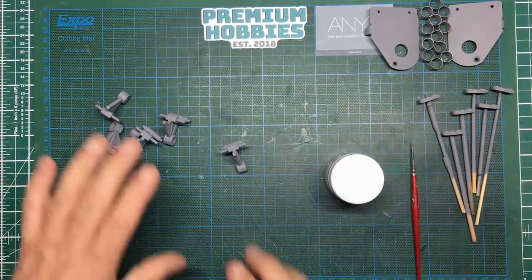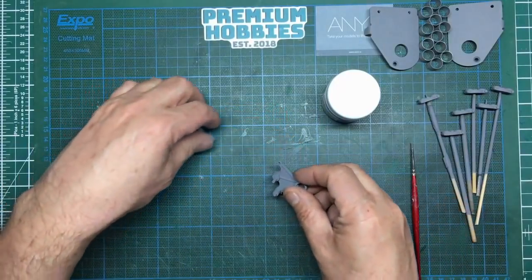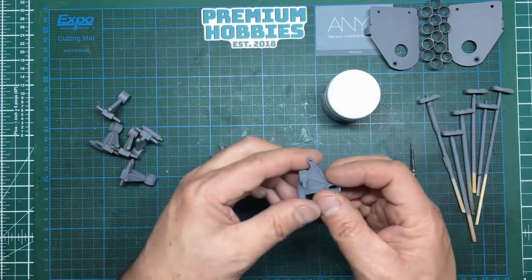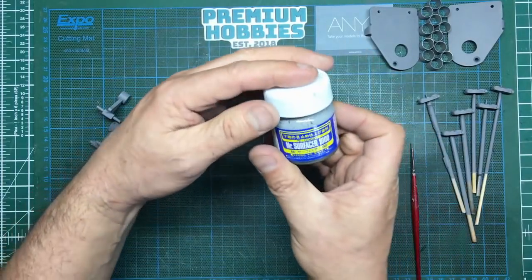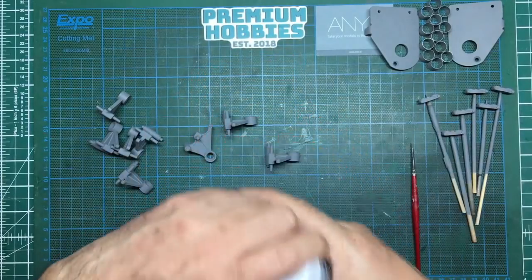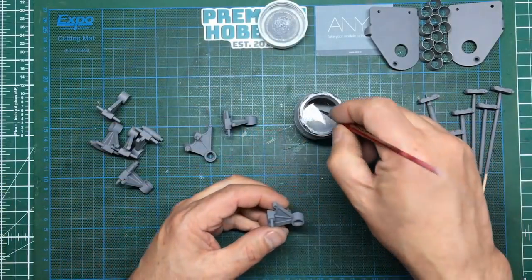A bit of an interlude — I've been sanding everything and de-nibbing it all, and I've noticed that all these suspension arms have an ejector pin mark on the same side. So basically I'm going to end up with one half of my suspension displaying an ejector pin mark. I'm going to get rid of it. For this I'm going to use Mr. Surfacer by Mr. Hobby. This is the 1000 — you can get different grades. I've done a complete video on Mr. Surfacer; it's a product I love and use a lot, and it's fantastic for filling stuff like this.